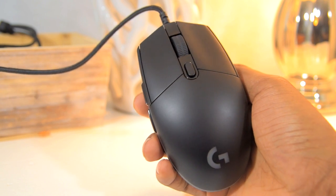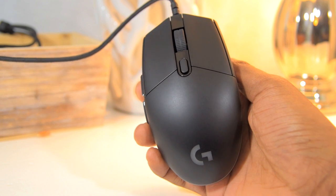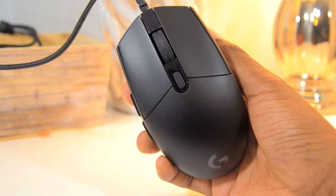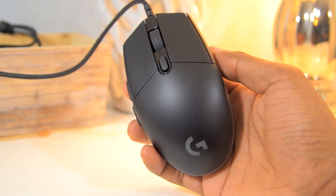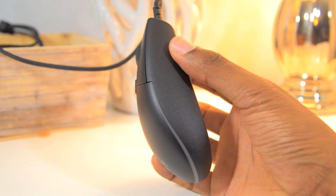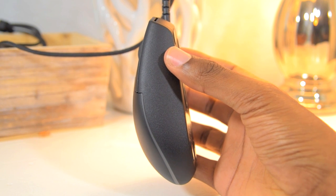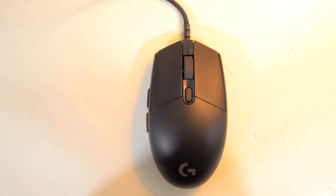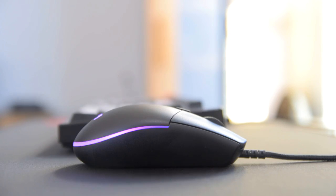So first, let's talk about the shape. If you're familiar with Logitech mice, you'll notice the Pro has a very similar shape to the old G100S. It has sort of a slim design with rounded edges toward the middle of the mouse, although not as extreme as the G303, which actually makes it comfortable to use. I haven't experienced any fatigue or hand cramping up to this point, which is a plus, and overall I'm a fan of the shape. It's also a fairly short and flat mouse, which means unless you have tiny hands, you'll likely be holding the Pro with a claw grip or fingertip grip.